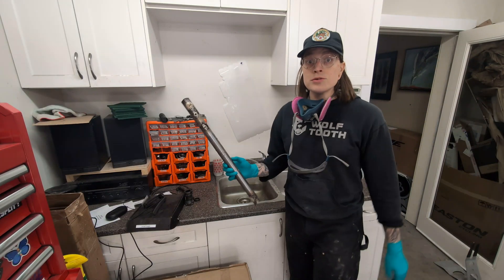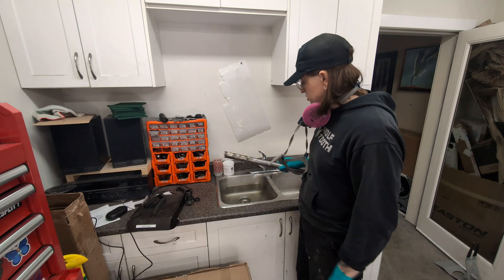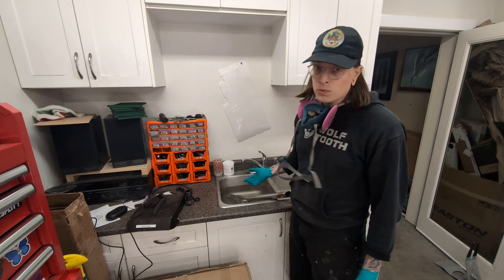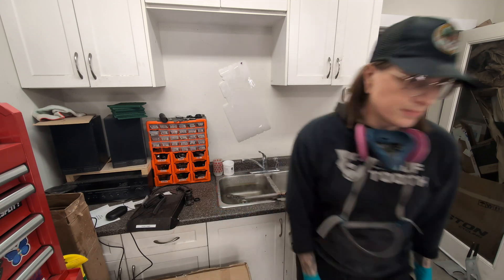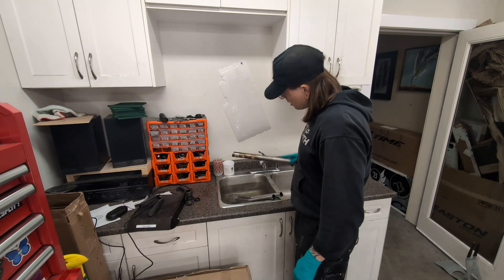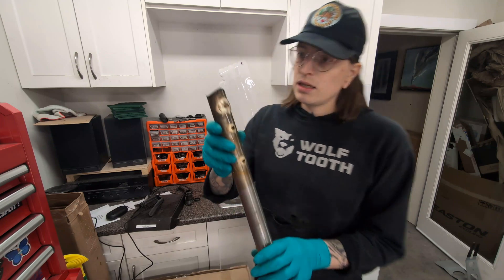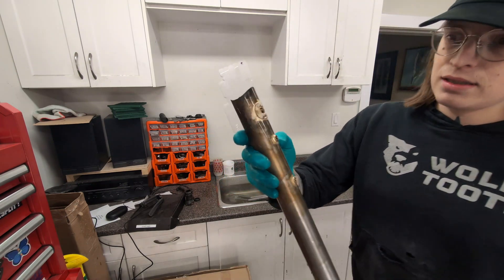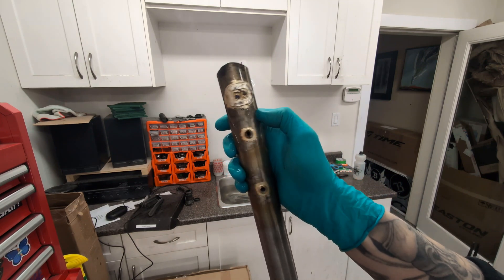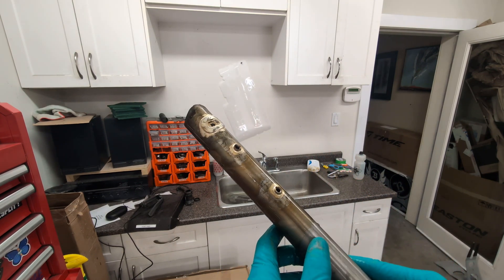Once the tubes have cooled down, all you need to wash the flux off is a bit of water. Cold water works, but hot water gets it done a lot quicker. Now that these have soaked in hot water for about five minutes, this is what we're left with — our silver brazing is defluxed and ready for cleanup.